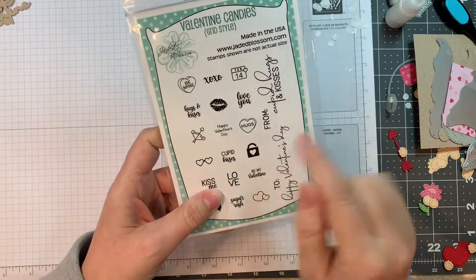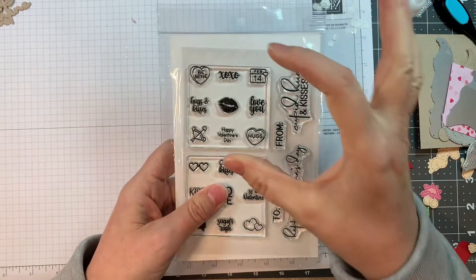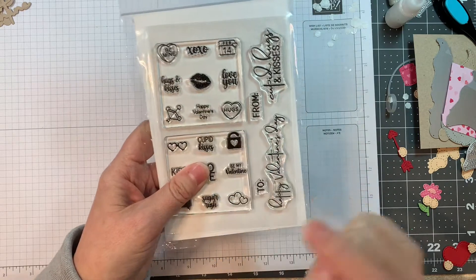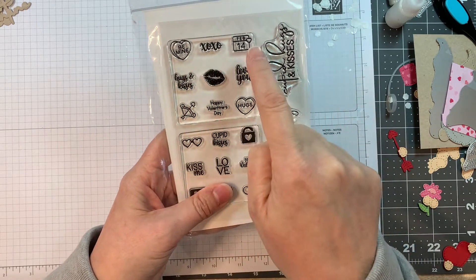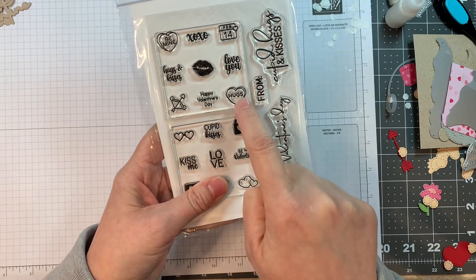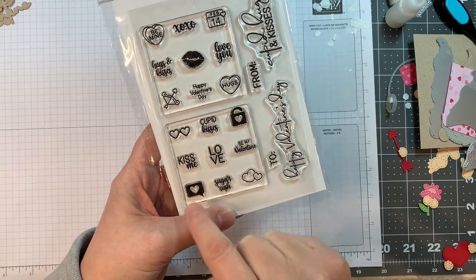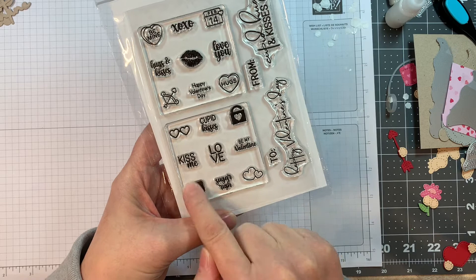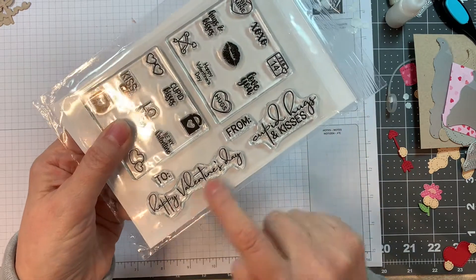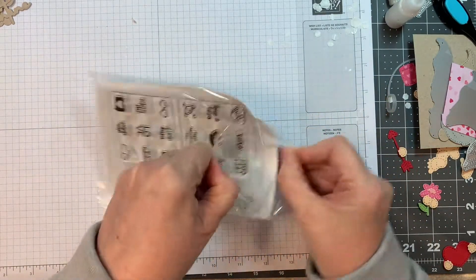These are ones that stamp as a unit, and then you use the Valentine grid die to cut them out — you can cut out nine candy backings in one go. The sentiments include: Be Mine, XOXO, February 14th, Hugs and Kisses, Lips, Love You, little hearts, Happy Valentine's Day, Hugs, heart-shaped glasses, Cupid, Kiss Me, Love, Be My Valentine, Sugar Rush, and a To/From with Happy Valentine's Day and Cupid Hugs and Kisses.